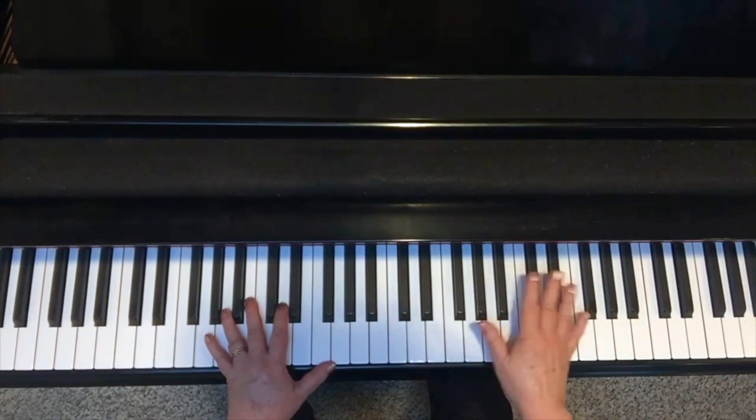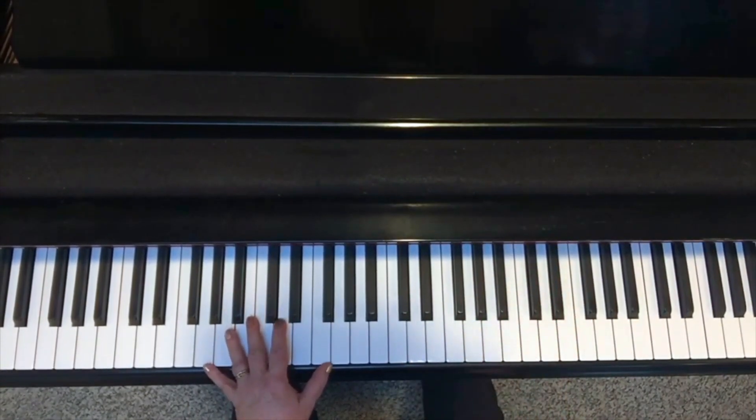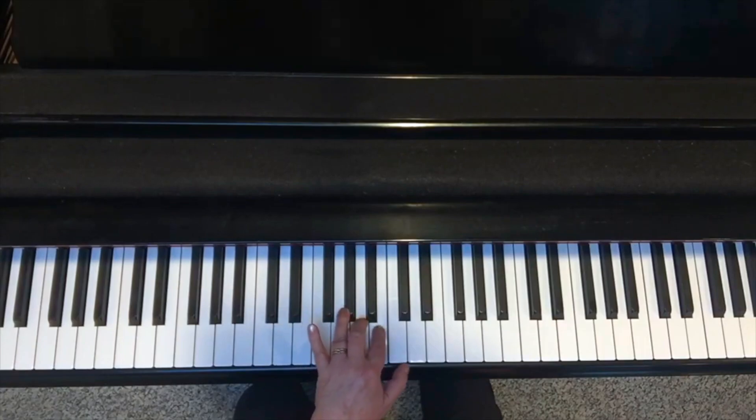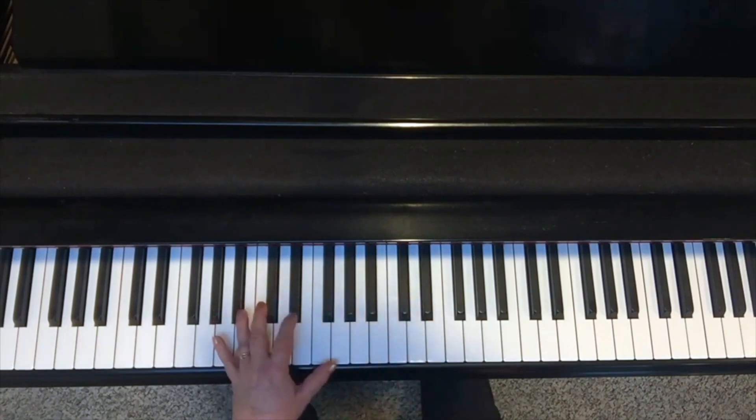This last variation is very pretty. What you're going to do is go: root, fifth, root, then think of the ninth or second, the third or tenth, and then up to the fifth. Very pretty.